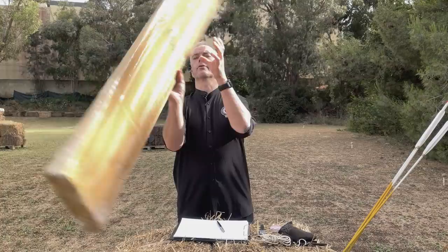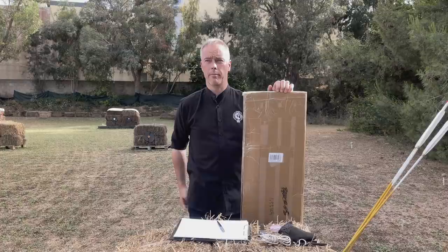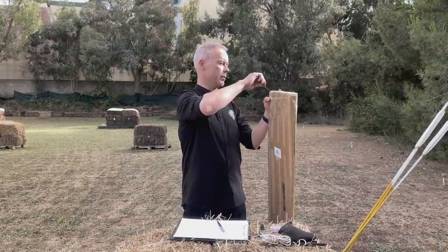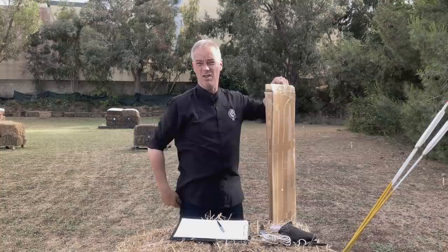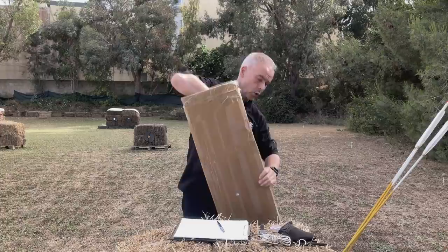Welcome back everybody to another bow review in detail. It's a bow from Ali Bow — the Ming Emperor 3 — for a patron member of mine. He ordered it and said, 'You didn't do a video or a review of this bow for a while. Shall I ship it to you so you can review it?' Of course. So we get the Ming Emperor 3, because the old video is really old. Time to make an update.